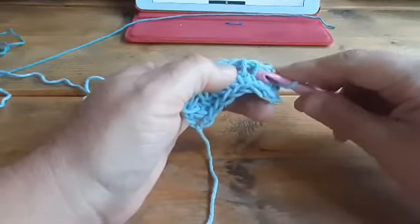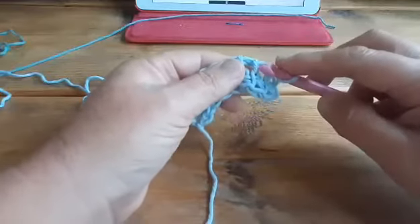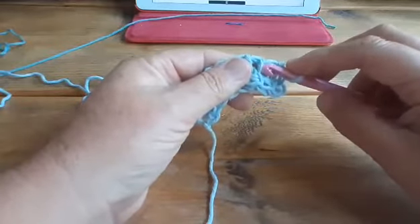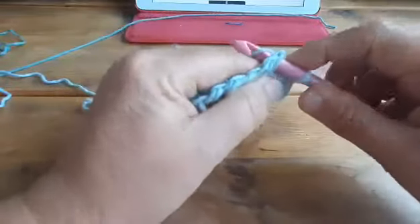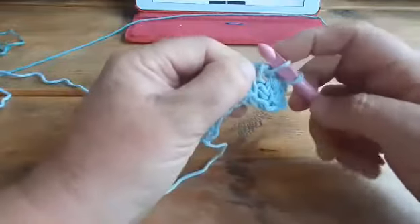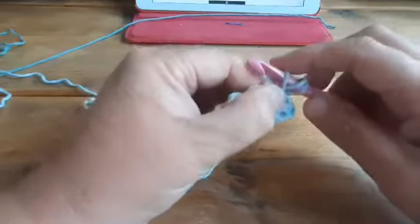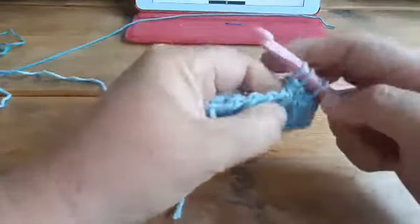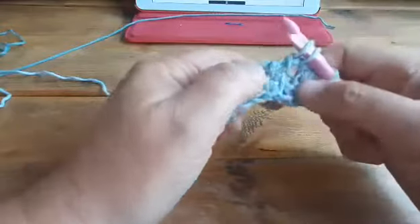I'm going to be working in this stitch. I insert my hook for the knit stitch first, from front to back, yarn over and pull up a loop. And now I'm going to take that same bar, but go underneath it like a simple stitch, yarn over and pull up a loop. Those are two stitches made of one.